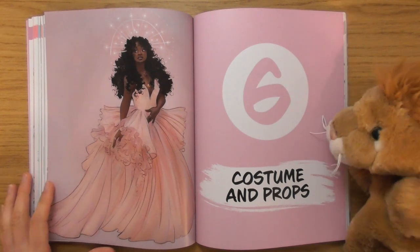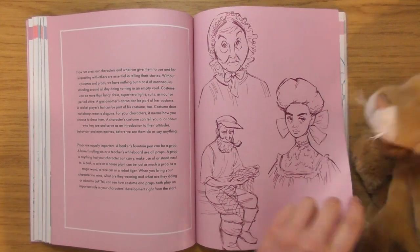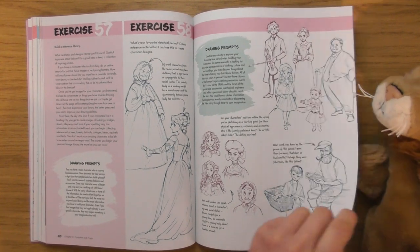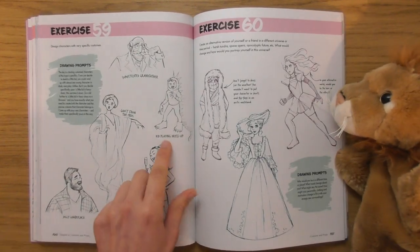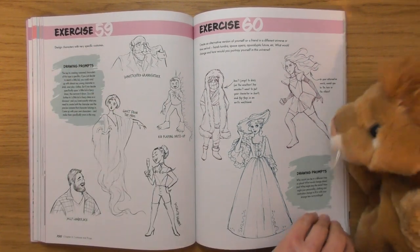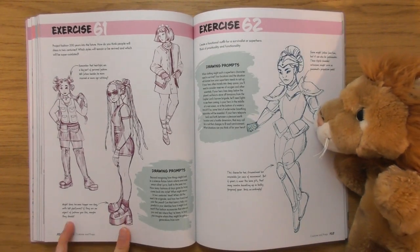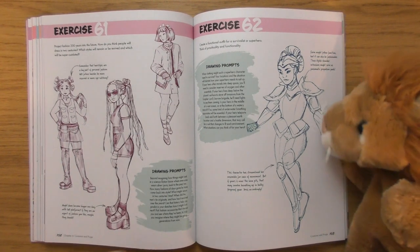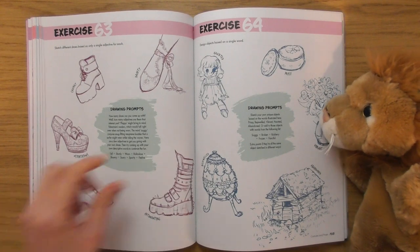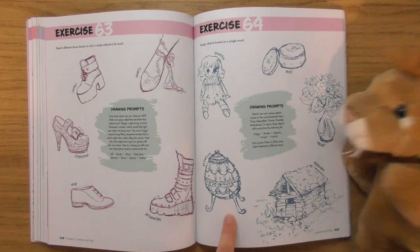Yay — costumes and props! I love outfits, this is going to be cool. We've got old Victorian stuff. 'Draw and design characters with very specific costumes.' And: 'Design objects based on a single word — haunted, bejeweled.'